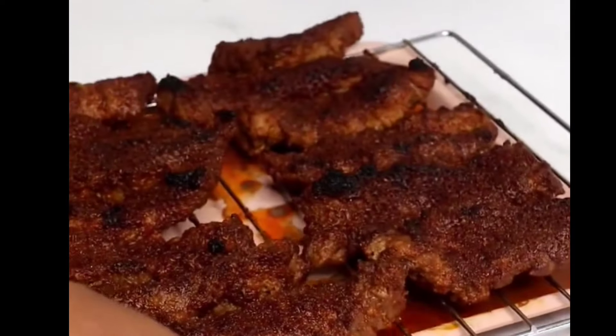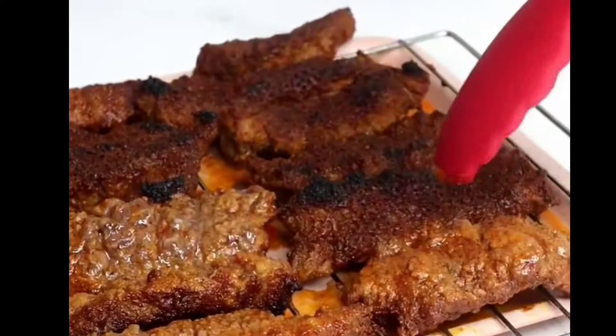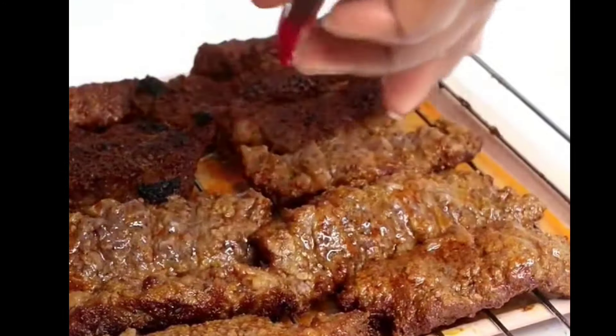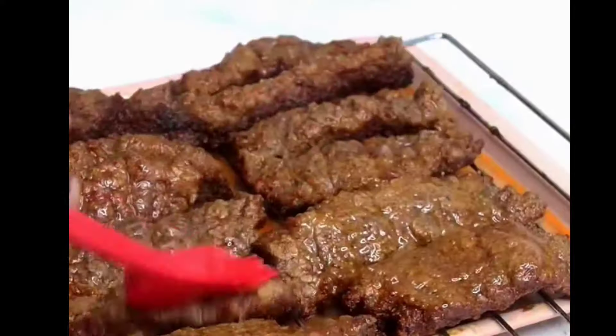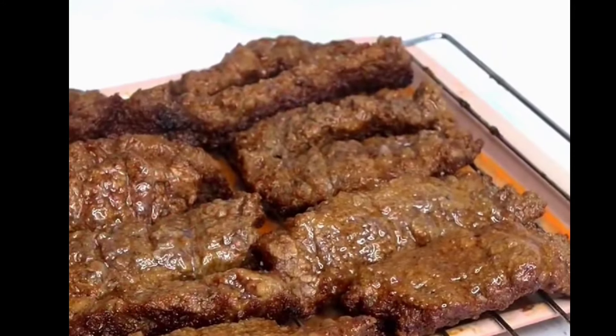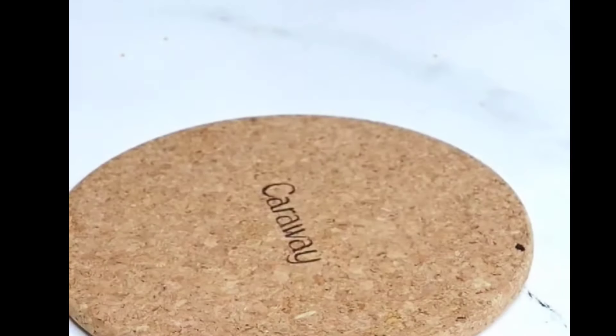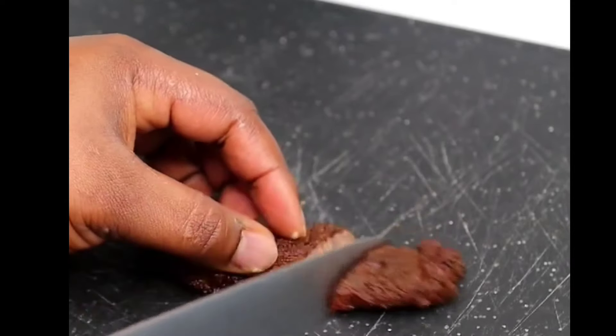It's going to go into the oven at 420 to 430 degrees Fahrenheit for about five minutes on the first side. When you flip, it will finish cooking for about three to four minutes. Be careful not to overcook the beef. I brushed some oil on the other side just to keep it juicy, then it goes back into the oven.